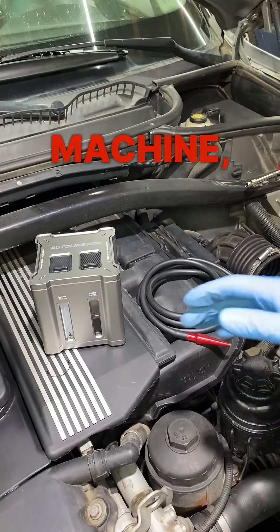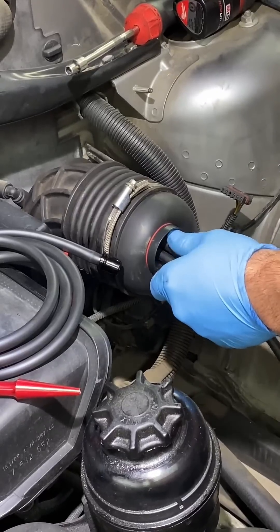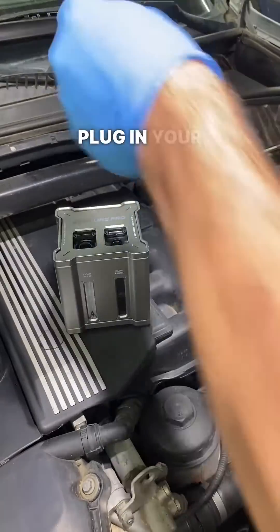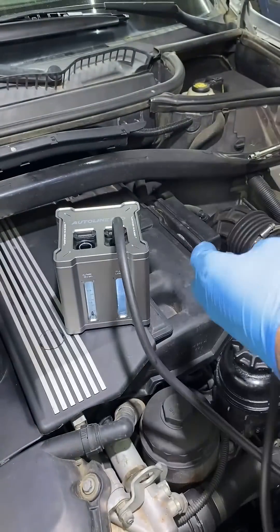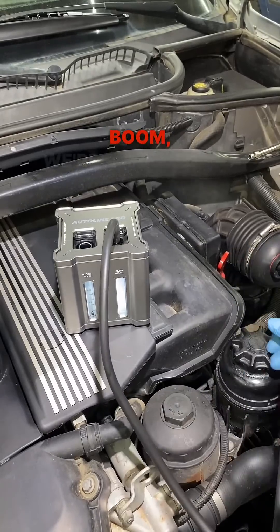Brand new smoke machine just came out — things really slick. Start with installing our bladder. Now check this thing out: plug in your hose, turn it on — instant smoke. Boom, we're leak testing.